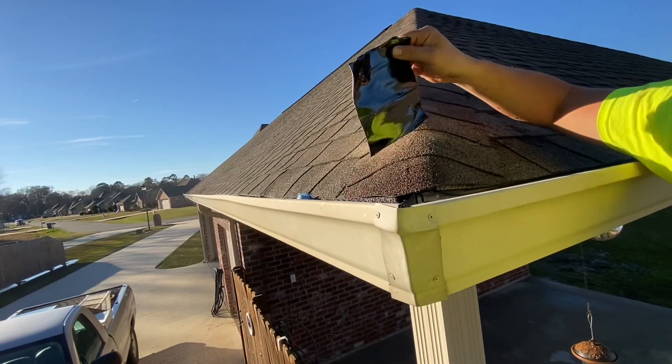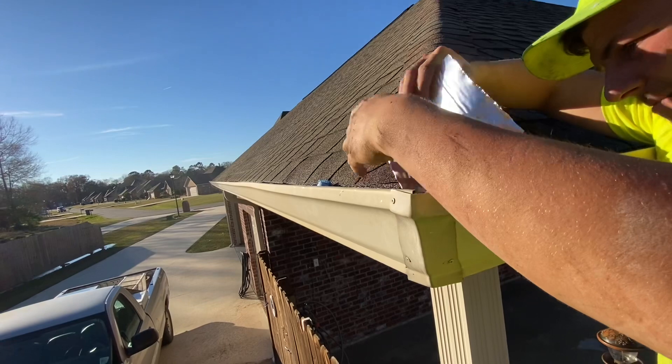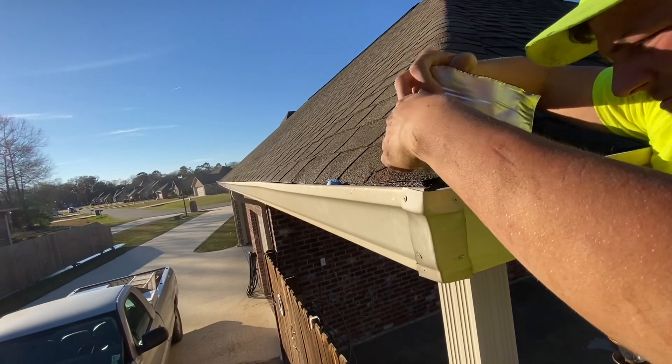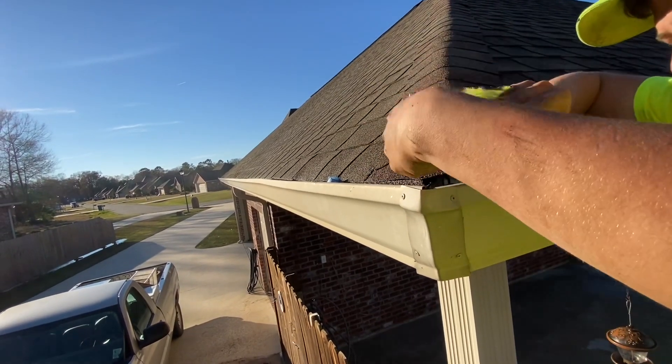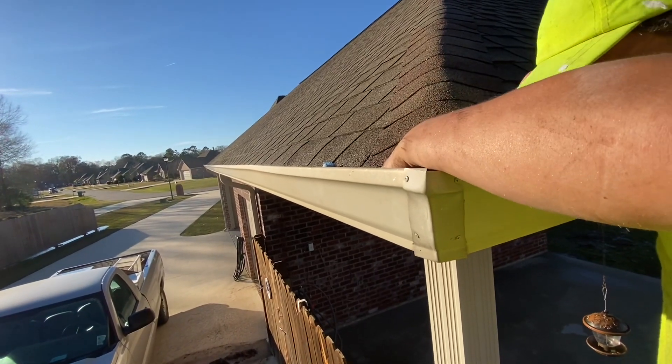Thirty dollars per repair or so. And these will work on little vinyl gutters as well — they stick to aluminum, galvanized, copper, vinyl, whatever kind of gutters you're repairing. This stuff's pretty good.